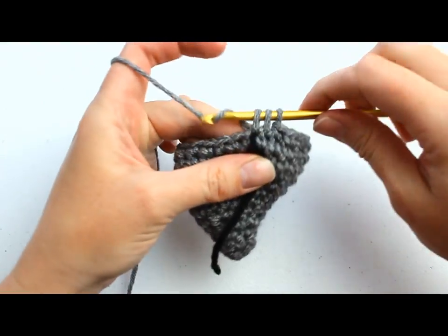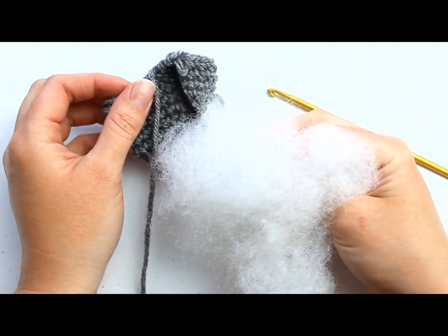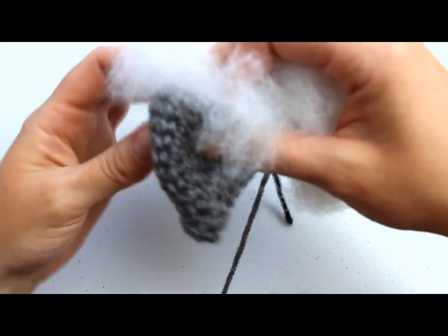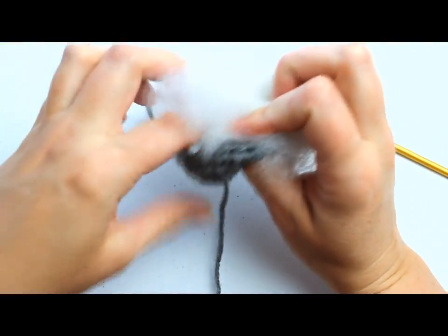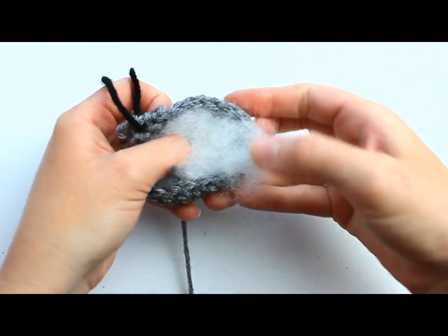The last single crochet 2 together should be right over your stitch marker and that completes round 12. Now we're going to start stuffing our mouse with polyfill fiber stuffing. Open up the head of the mouse and start stuffing it in — at this time you don't have to stuff it too firmly, just get it down in there, or it will be too hard to keep crocheting.